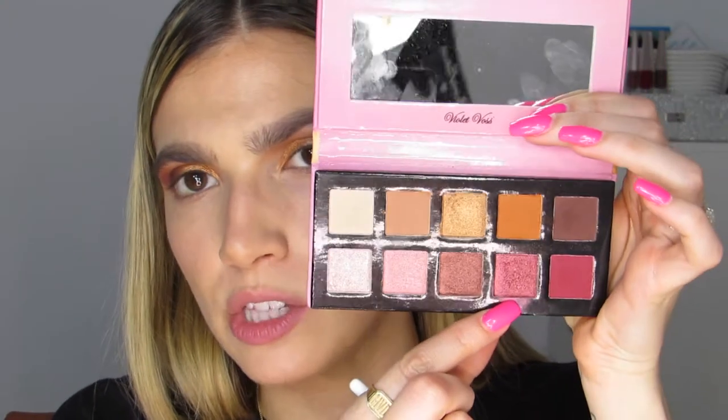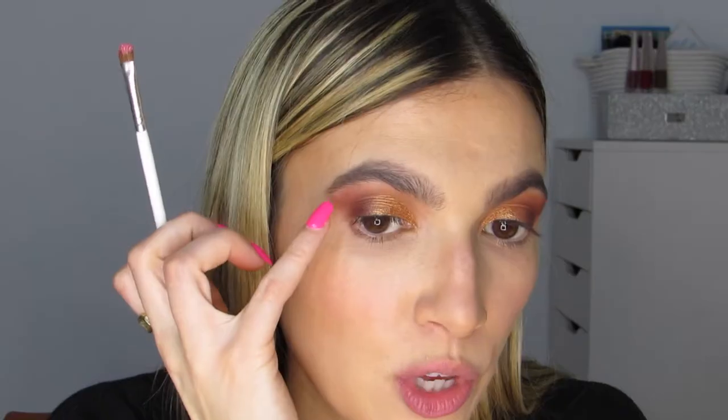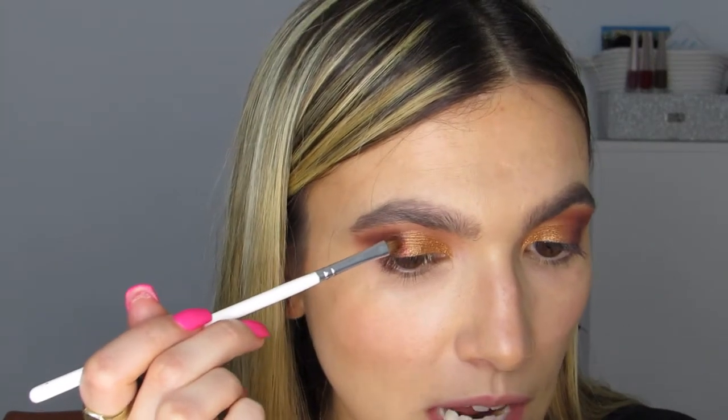Now I'm going to use my favorite shade in the palette — this raspberry color. I took a makeup remover wipe and lightly patted it over the brush, then wiped off any excess dampness on the back of my hand. I'm laying this juicy raspberry shade where the outer third and the gold meet with the damp brush. Then I'm using my fingers to blend it a little bit, not too much, just to soften that line.